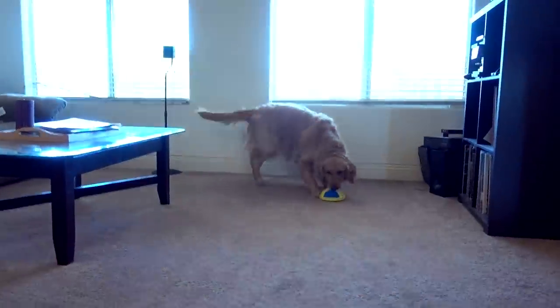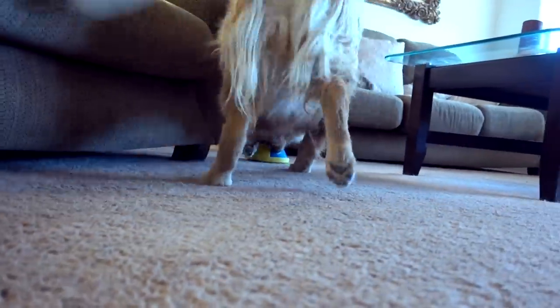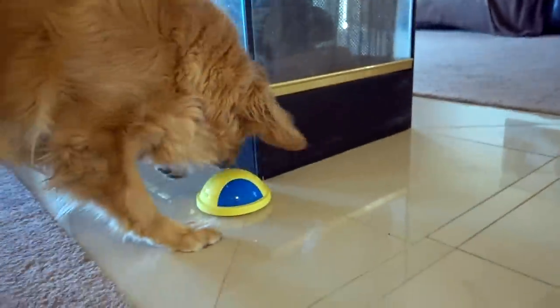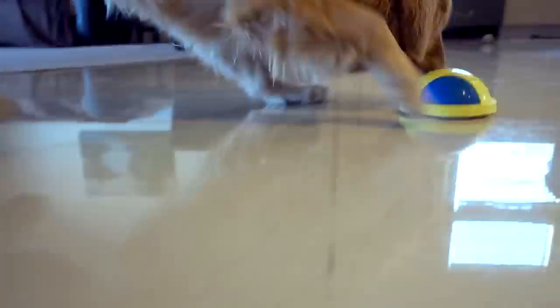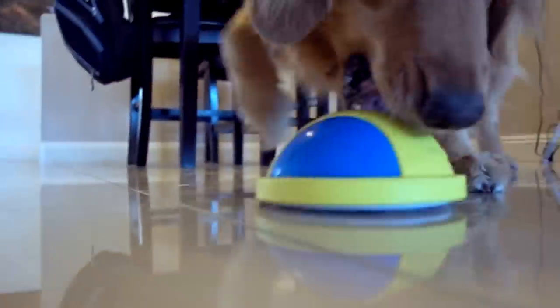You ready, Bailey? Oh, she wants this. She's trying to pick it up — she likes it. She's chasing this thing all over the house. My first impression: she loves it.